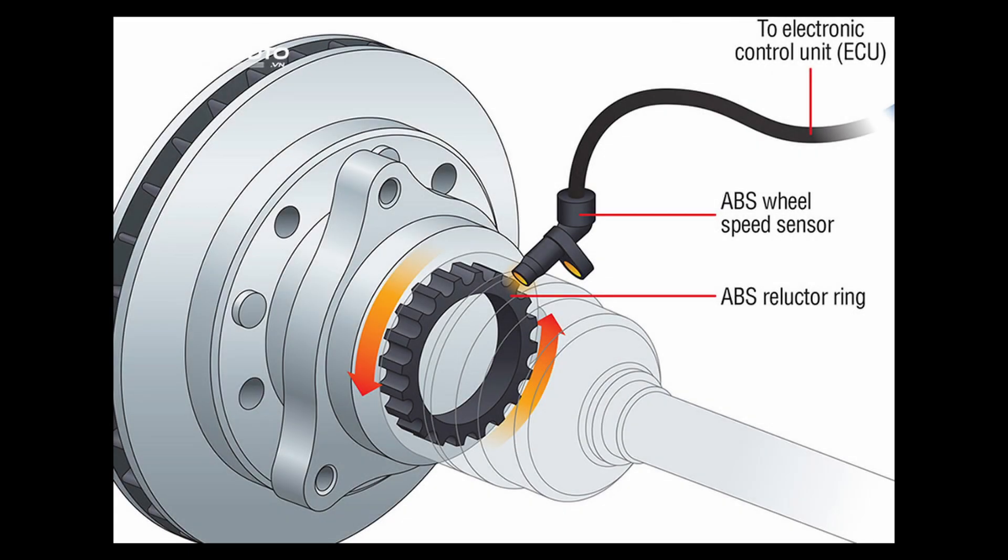We've done various things in order to fix it, such as removing, cleaning, changing the reluctor ring, and even swapping it with the wheel speed sensor at rear right. But the problem still remained at the rear left wheel.